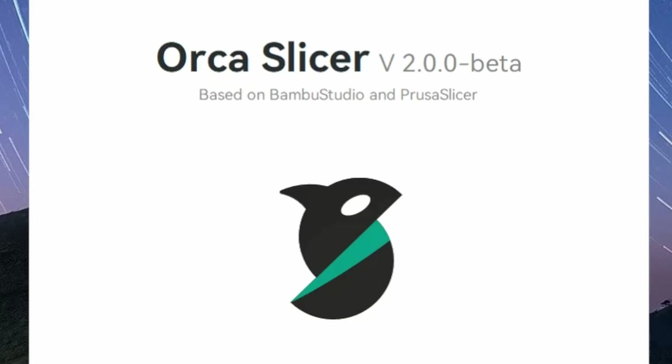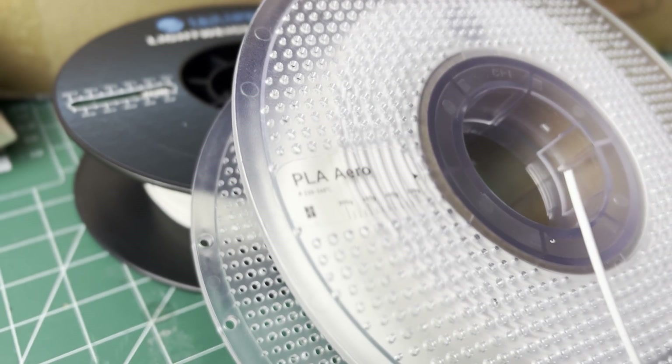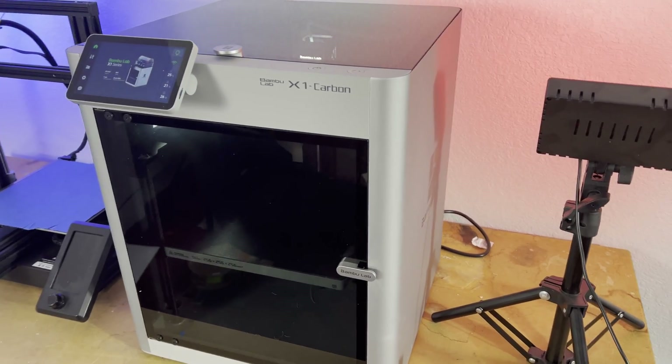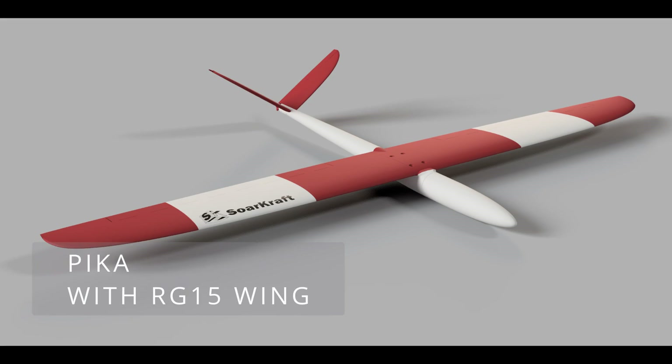Hey everybody, welcome to the channel. In this video I'll be showing how to use Orca Slicer to print foaming lightweight PLA with not just Bamboo printers, but any printer to print lightweight airplanes that can fly like this.